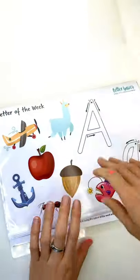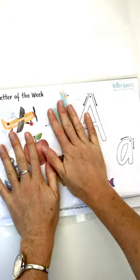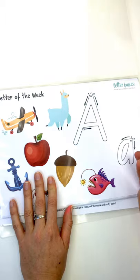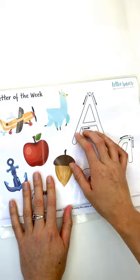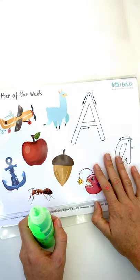I've put these in a display folder — I just get these from Officeworks, they're the Jay Burrows ones. The pages are nice and thick, which means I don't have to laminate the whole pack. It's just an easy way of storing it, and I can use it with paints and washable markers and just wipe them clean with a baby wipe or paper towel.